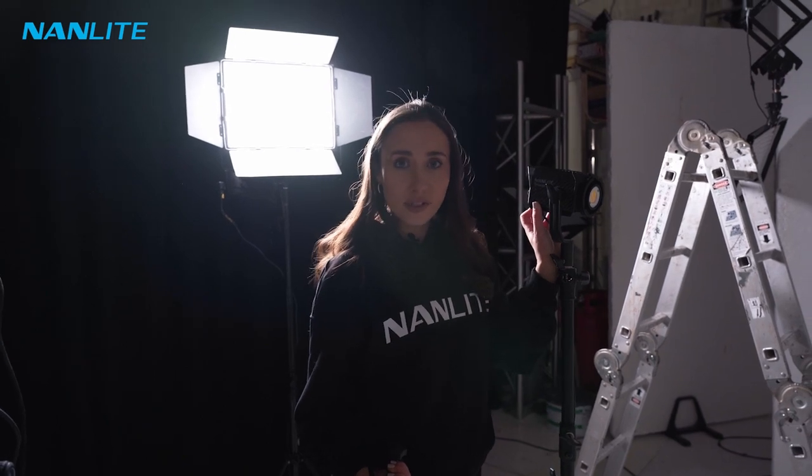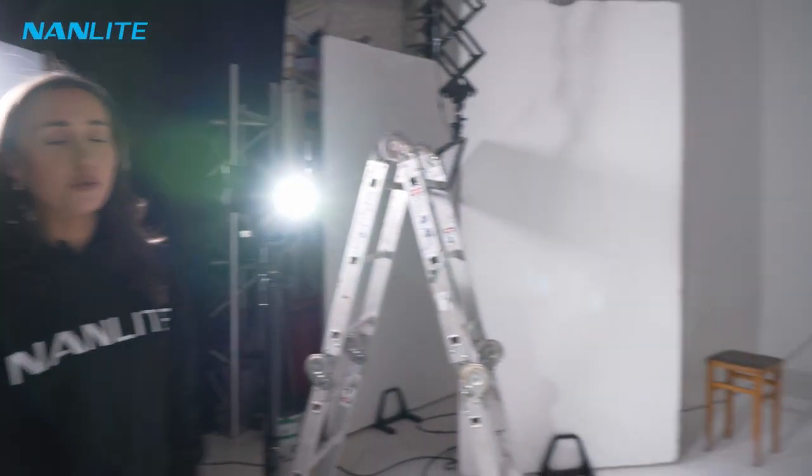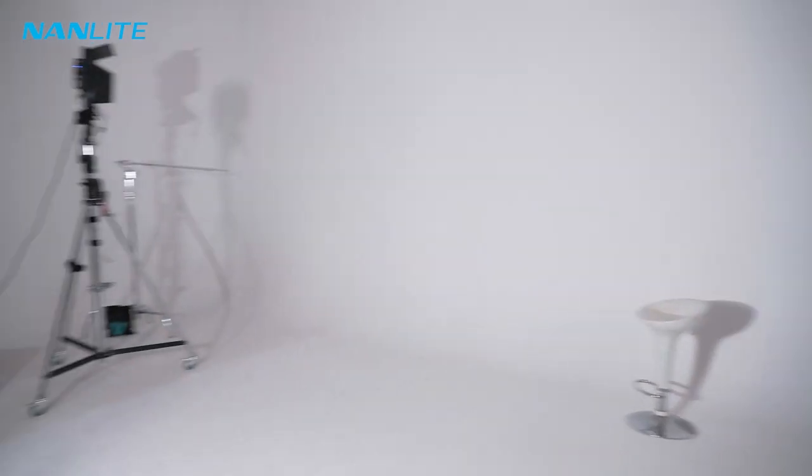So this is what the light looks like from the Forza 60 without the projector on it — as you can see it just kind of disperses across the entire cove. I'm going to show you how different the light looks through the projector.